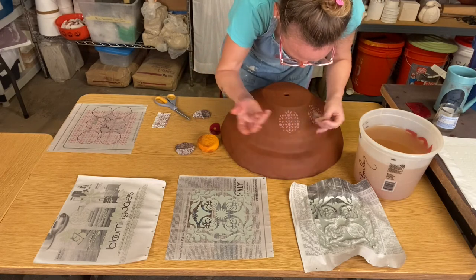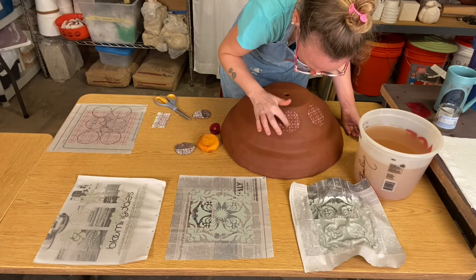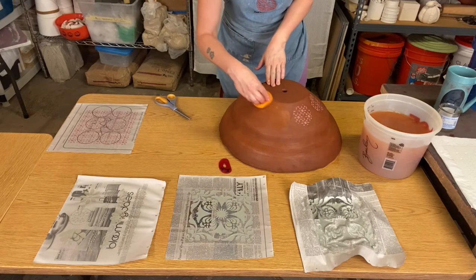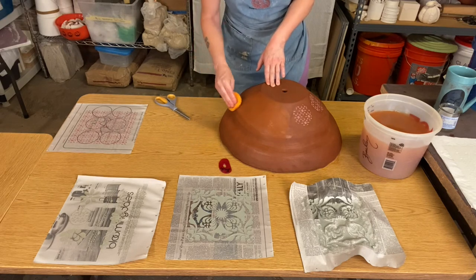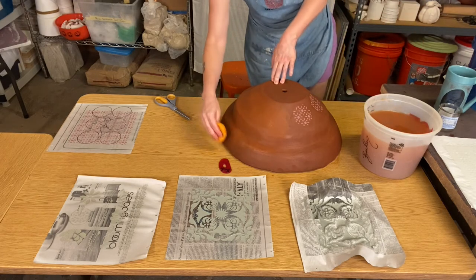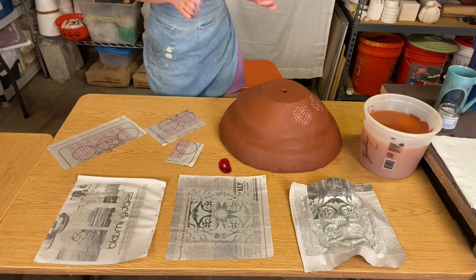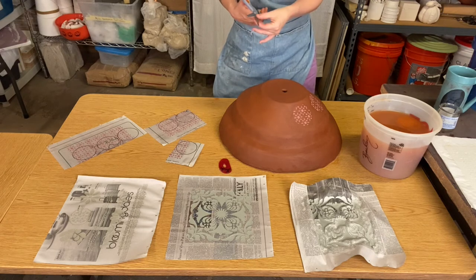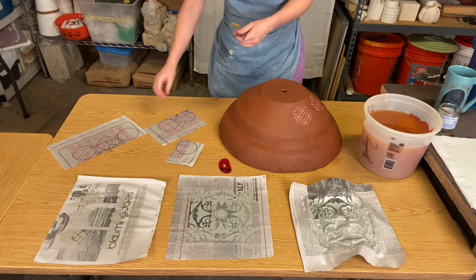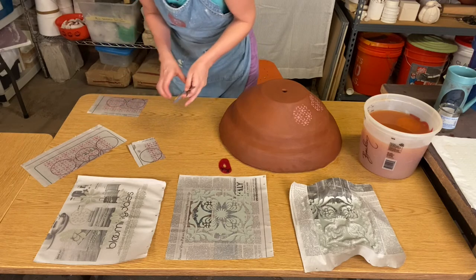If you see a piece that doesn't seem like it's quite down, just take your finger and push it down. If your clay form seems to be getting a little dry, either spray it with water or take a sponge and rehydrate it, because you want to make sure your clay is wet enough to accept that slip design. If your design is still too wet when you go to cut it with the scissors, you'll really notice because all the slip will start sticking to the scissors. You want to make sure it sets up enough that the sheen goes away and it doesn't transfer to your hand when you touch it.